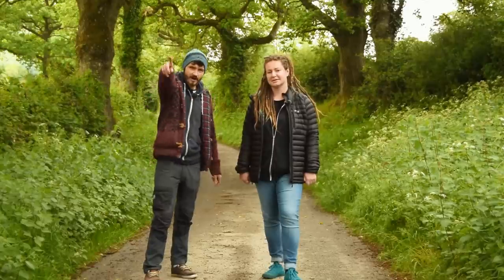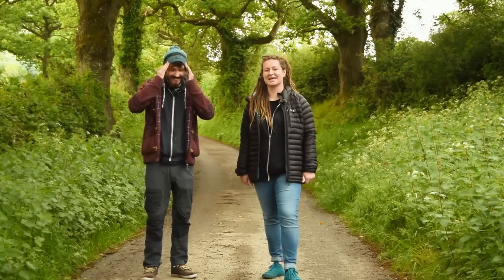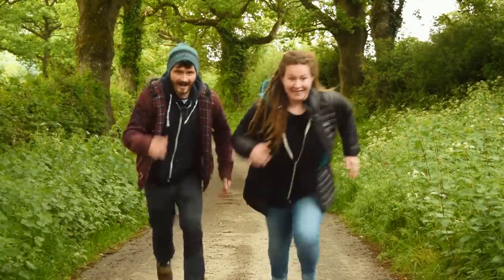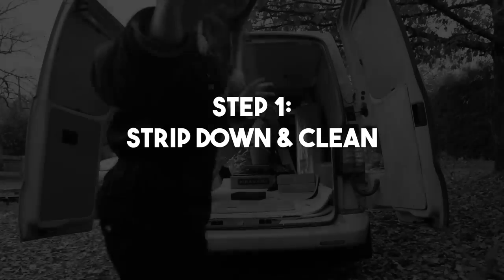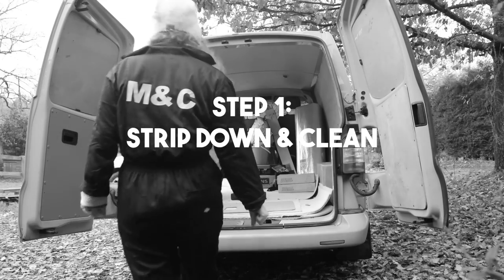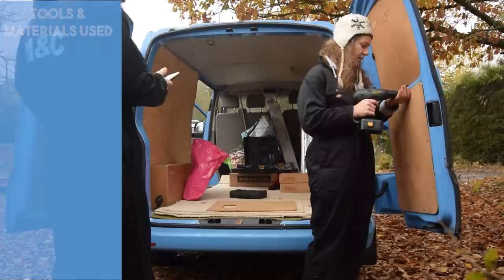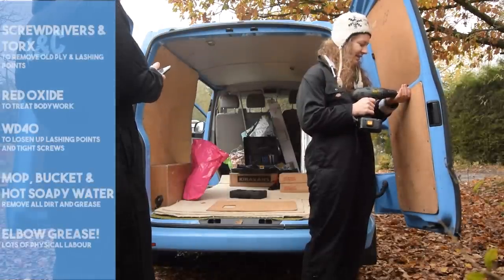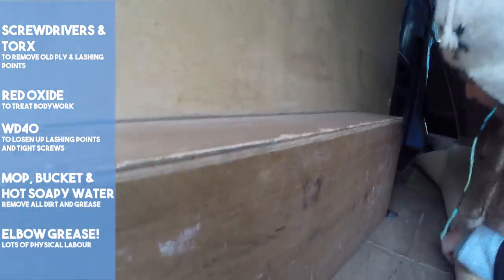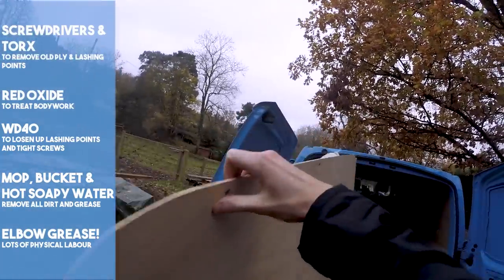So as we said, this is part one. Step one: now we have the van, it is time to strip it back to its bare shell. For us this is the process of removing the old ply lining and floor. This requires a few simple tools — a screwdriver, torx keys and allen keys.